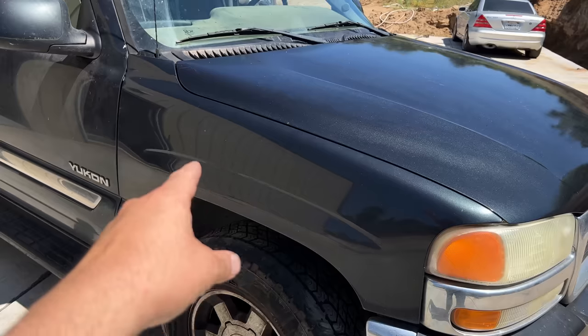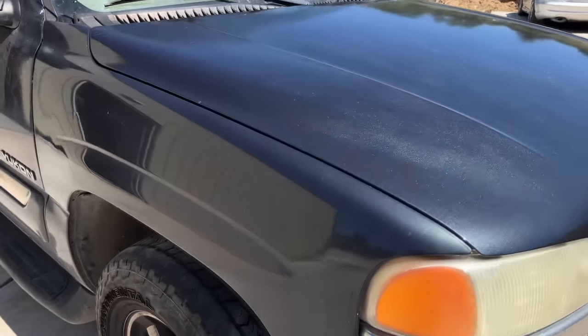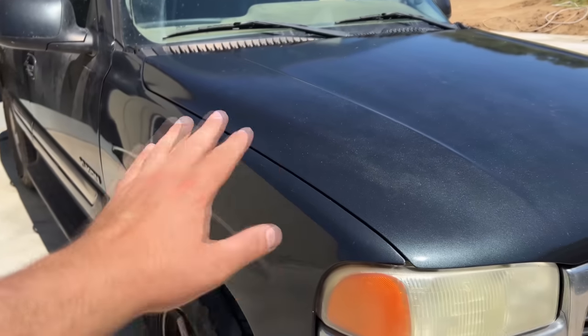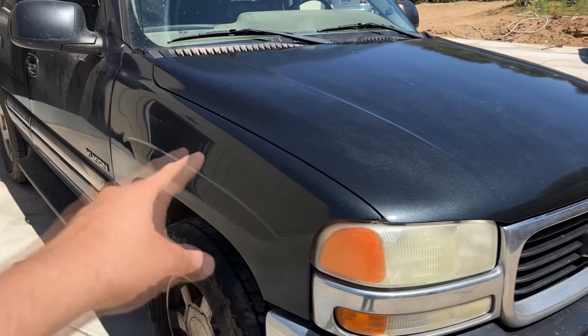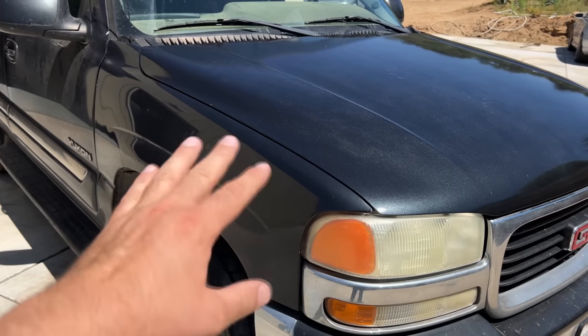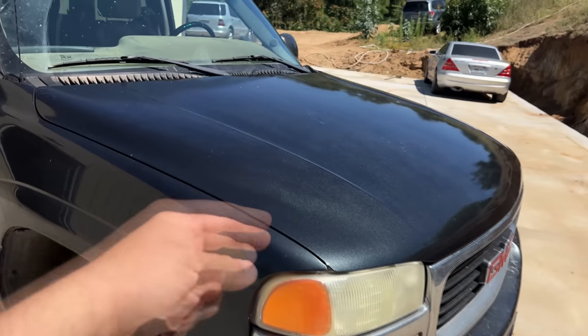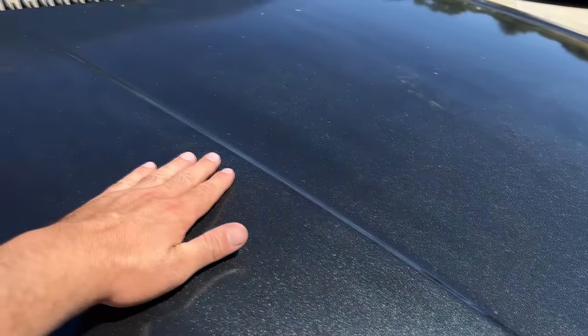You might ask: why don't you wet sand and polish the adjacent panels as well? Well, we can't wet sand these because the clear coat is already wearing thin, especially on top of these panels. Every time you wet sand clear coat you're taking some off, and that's way too thin to be wet sanded. We can polish it, but we can't wet sand it to a mirror-like finish like we could with this hood.